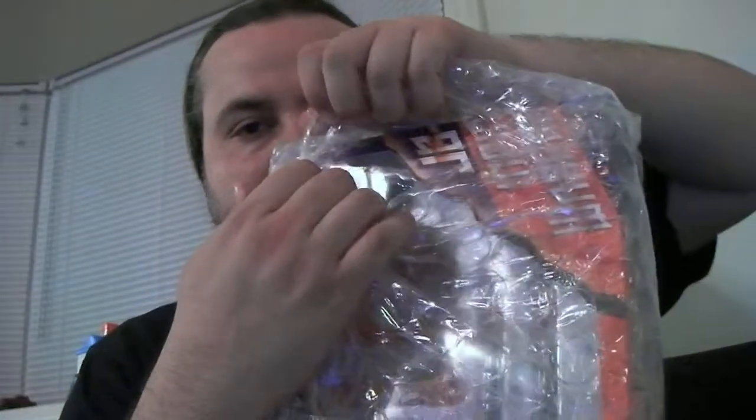Box empty. Paper off. Invoice. Bubble out.